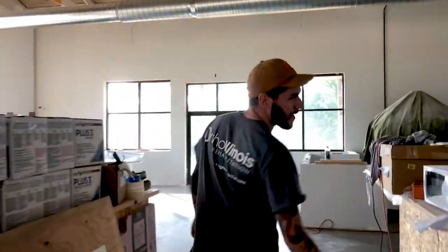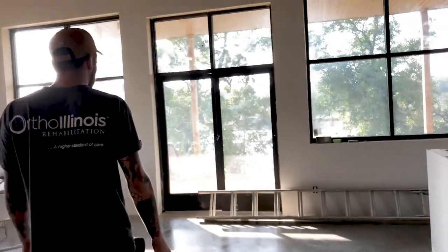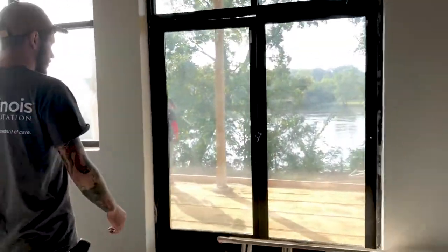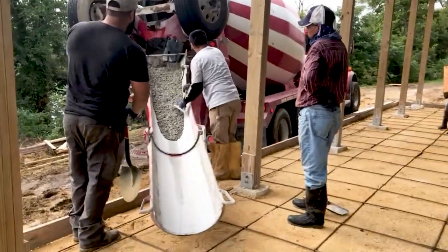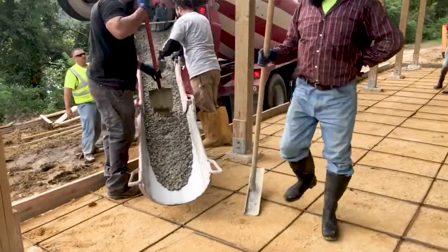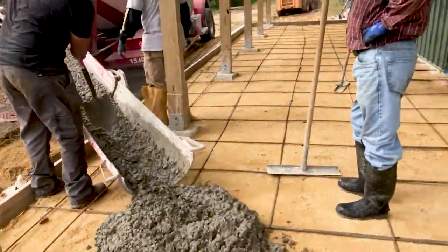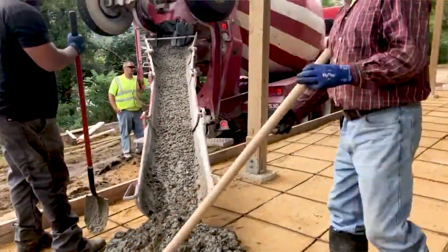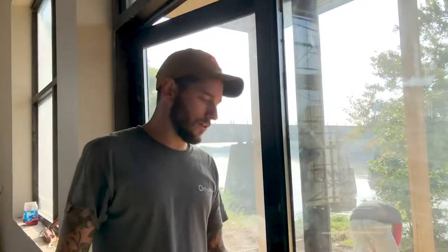They're getting ready to pour the concrete pad for the patio. Back here laying the rebar, getting everything set up. Yeah, it's going to be the patio. It kind of overlooks the river, so that's pretty neat. It's going to be one heck of a view, that's for sure.